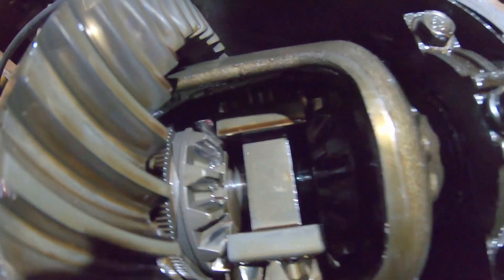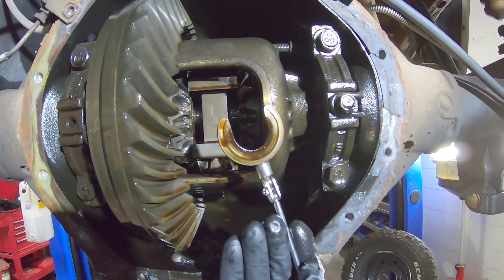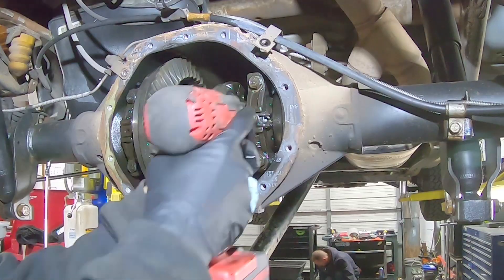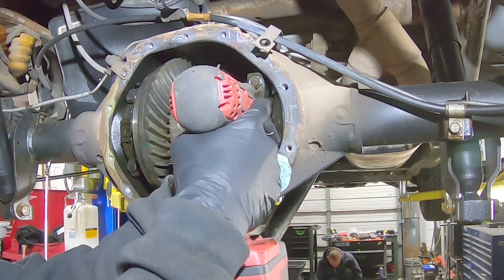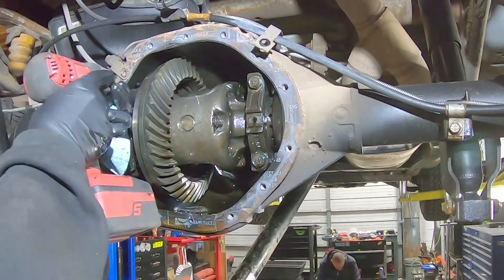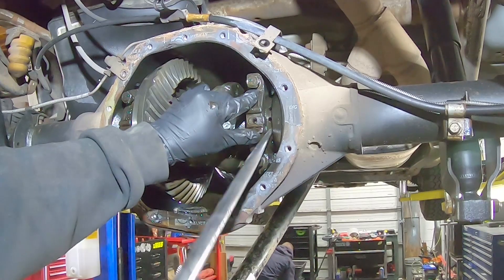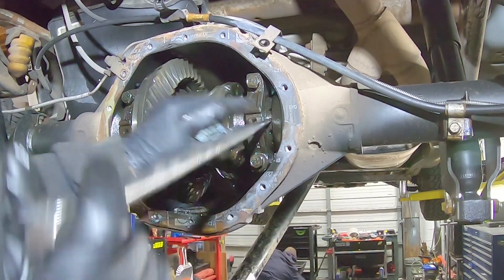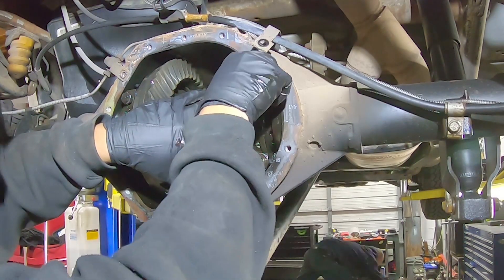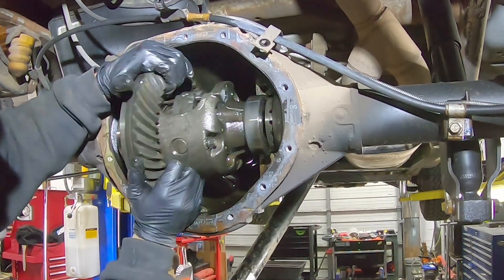Slide the axles in towards the carrier slightly to see the C-clips. Using a magnet or your preferred tool, remove the C-clips and pull the axles out. They do not need to be pulled out completely, only far enough to clear the carrier. Remove the side adjuster retainer. Now you can loosen the carrier caps and slightly loosen the adjuster on the right side. Remove the caps, keeping a hand on the carrier so you don't drop it on your foot. Then remove the carrier from the housing.